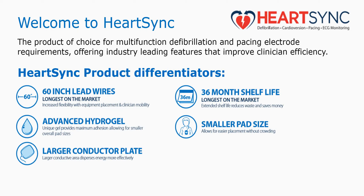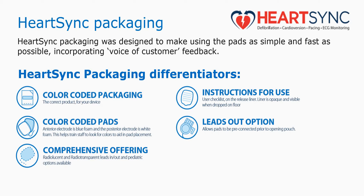Let's emphasize a couple key points: 60-inch lead wires, 36-month shelf life, and a larger conductor plate. Color-coded packaging, in the event you have multiple OEMs, so you can differentiate easily. And color-coded pads, which quickly and easily show position and placement on the patient, and our comprehensive offering.